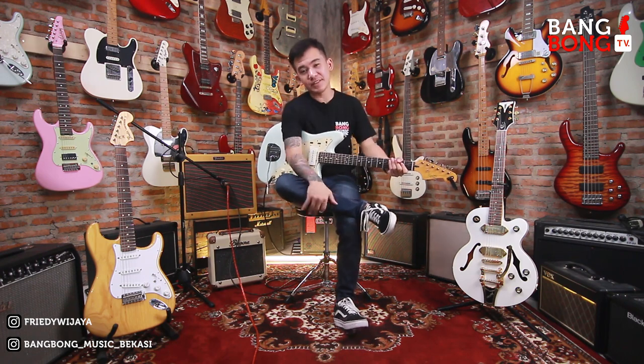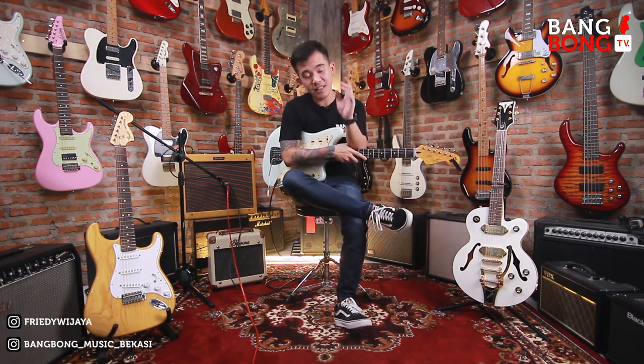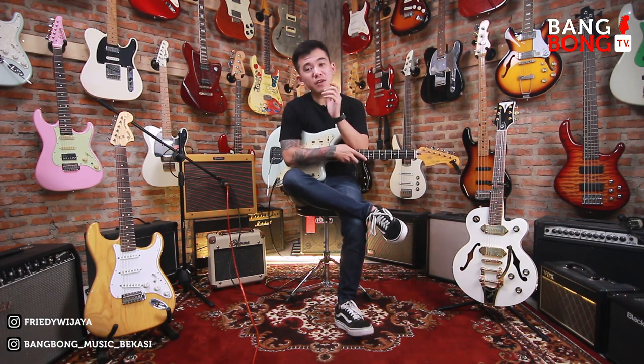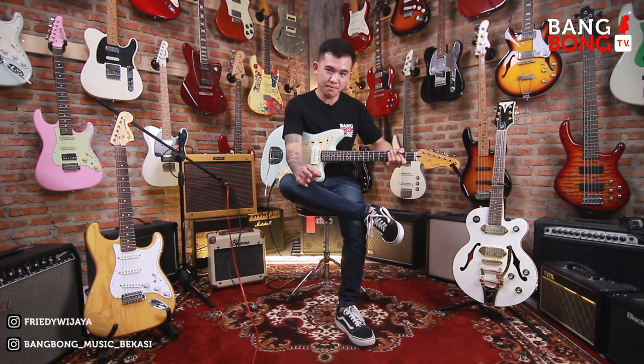Hello semua, balik lagi di channel gue di video kali ini. Ini video eksklusif konten ya. Eksklusif konten itu gue akan mereview gear atau gitar yang udah laku di Bangbong Musik Bekasi.